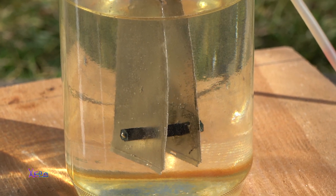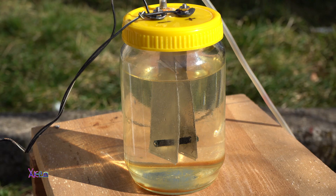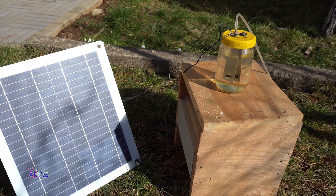Here is a close-up of my generator and you can see the bubbles coming out. Those bubbles are a mix of hydrogen and oxygen together.